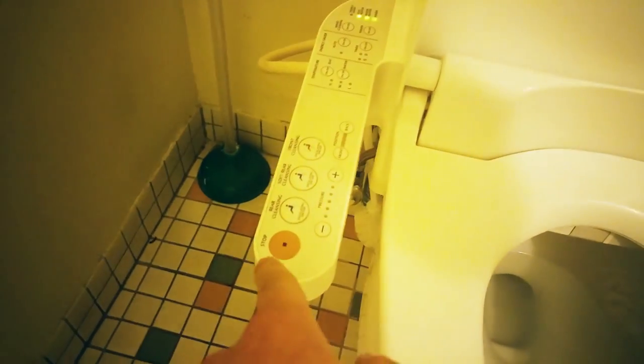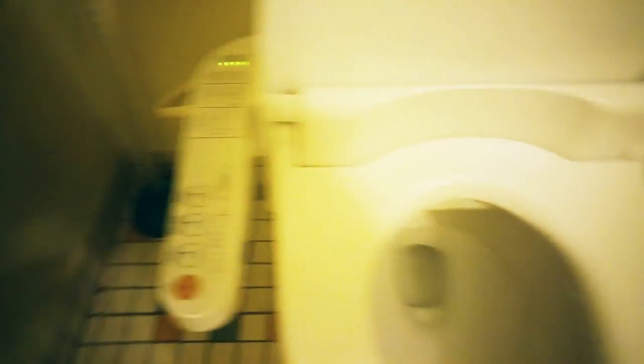First thing you want to do is open the lid and hold on to your camera really tightly. If you've never used one of these electric bidets, I would recommend not standing over the toilet and pressing buttons to see how it works — it might spray you in the face.